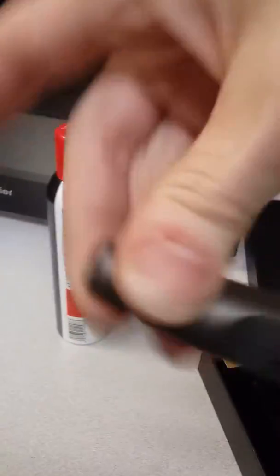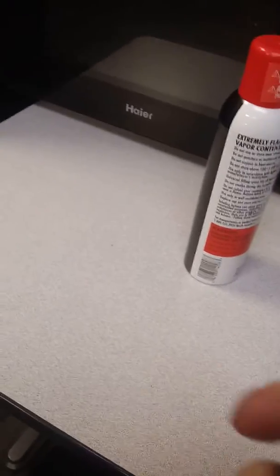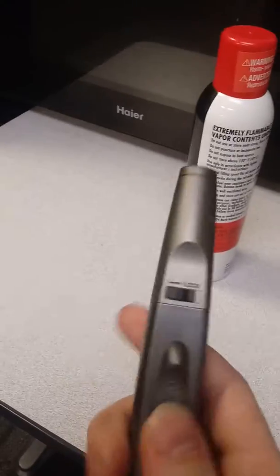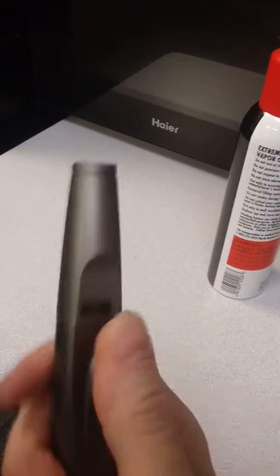It's got a lock feature. Here's the end where the flame will come out. It's pretty hefty, nice and sturdy. Lock is on — I cannot click it. Lock is off. Lock the lighter so that way you don't burn yourself while you are using it.